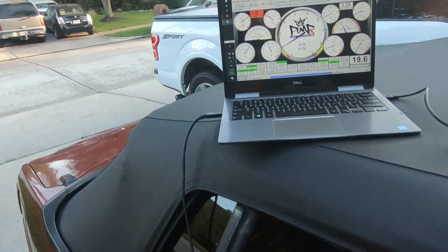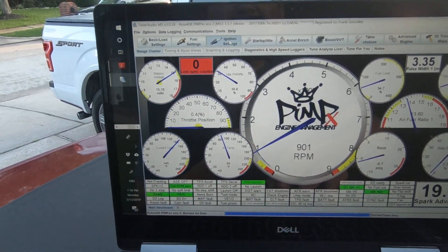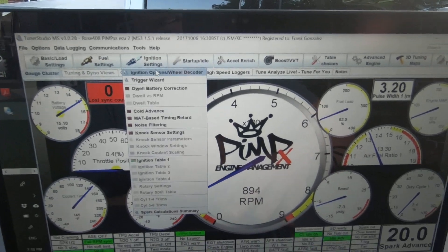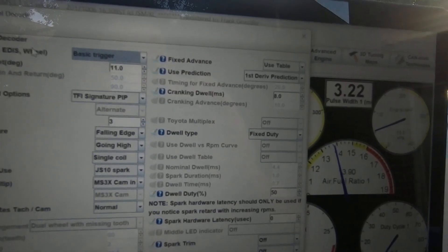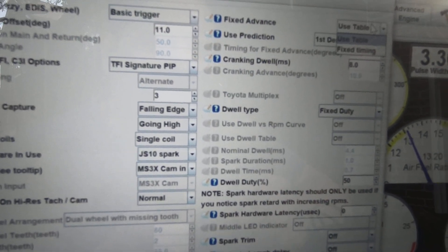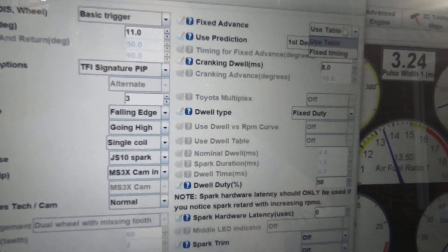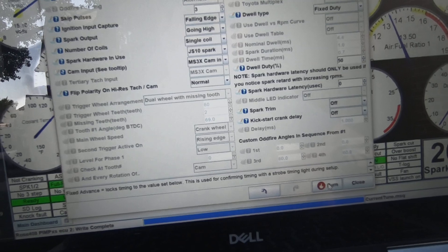The first thing you want to do whenever you set your timing is come up here to ignition settings in TunerStudio. The first option is ignition options, then go to this option up here where it says 'use table.' Right now it's going off of the ignition table. You want to set it to fixed timing. When you do that, you want to hit burn.